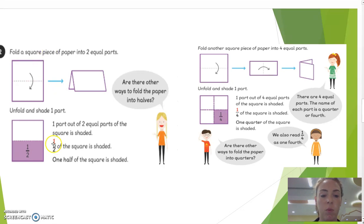We write this as 1 over 2. You can see here that one half is shaded and one half isn't. So, what fraction of the square is shaded? We would say there is one part shaded, there are two parts in total — one over two — one part out of two equal parts of the square shaded.